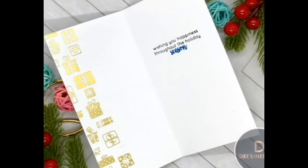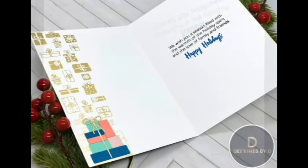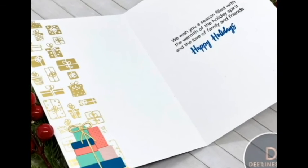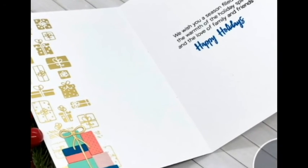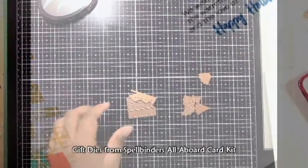I searched through the stuff that I have and found that there are some gift dies included in Spellbinders' All Aboard card kit, which was released about a month ago. There's also the Glimmer Gift Border, which is a glimmer plate that was released by Spellbinders a while ago. And that pairs perfectly with these dies.